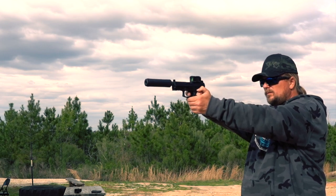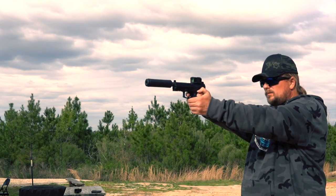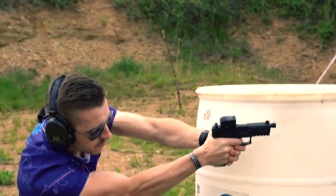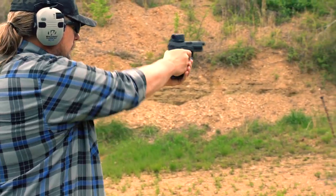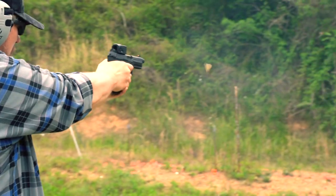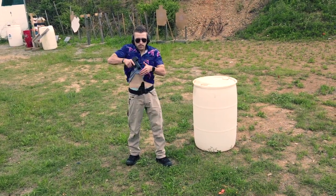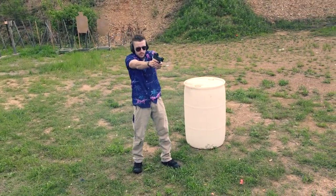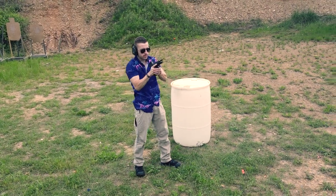If you've been watching the channel for any time now, you know that I love firearms, but I have a very special obsession with one company in particular. Some might call it unhealthy, but at least I can admit that I have a problem. My name is Tim and I'm an HK addict. The only therapy I can come up with for this affliction is more HKs, which brings us to today's feature.